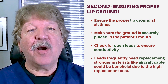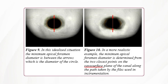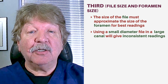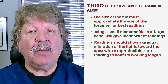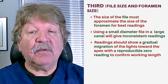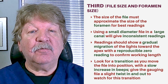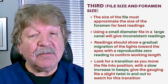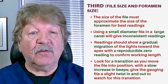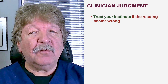I'm actually quite surprised that the leads are not made with aircraft cable or something stronger, because they're rather expensive to replace. Thirdly, the size of the file must approximate the size of the foramen for best readings. Using a small diameter file in a large canal will invariably give you inconsistent readings. The readings should show a gradual migration of the lights toward the apex with a reproducible zero reading to confirm working length. Look for a transition as you move the file into position — a slow increase in the beeps. Give the gauging file a slight twist in and out and watch for this transition. If you're an experienced clinician, trust your instincts. If a working length doesn't seem right, it most likely is not.